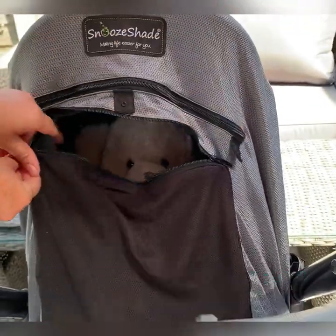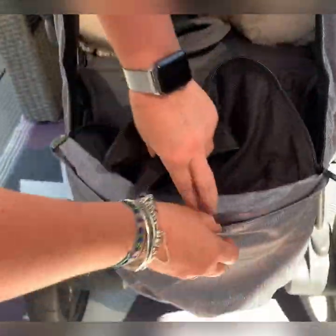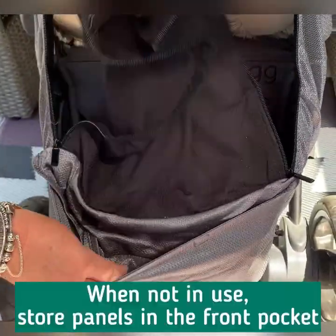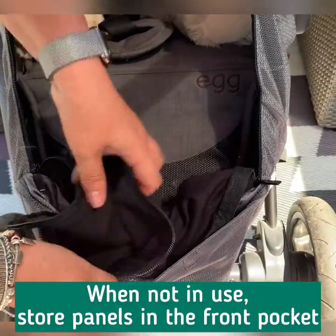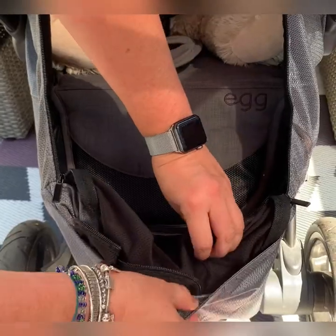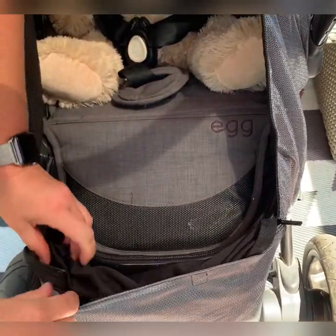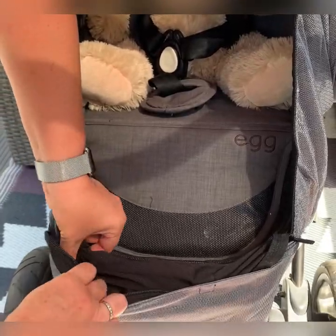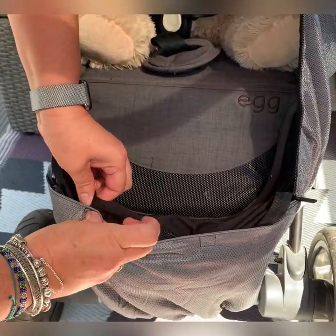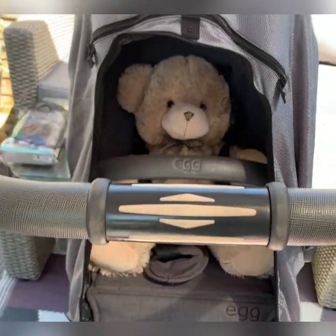When not in use, you can take it down and pop it into the pocket. You'll see there are some poppers, and all you have to do is attach those poppers so that layer doesn't fall out.